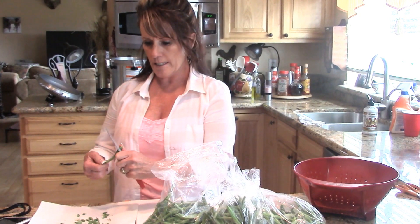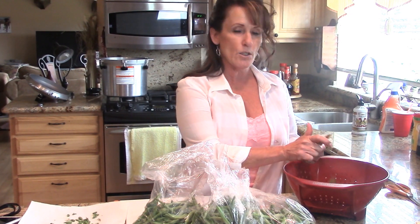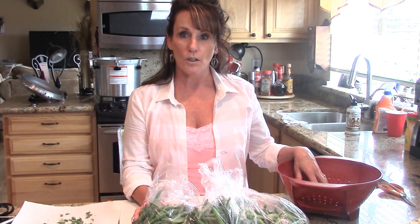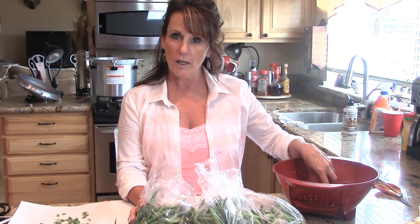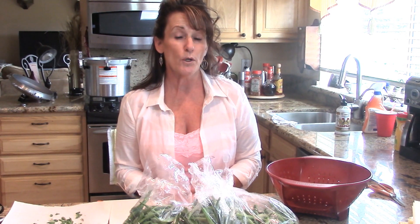I've got my jars sterilized in the dishwasher. We're going to pressure can these and that's the only way to do this. This is a low acid food and so you want to pressure can them. I've got my colander that I'll rinse all the green beans really well after I've got them done and cut up, and then we'll get to filling our jars. We're going to raw pack these.